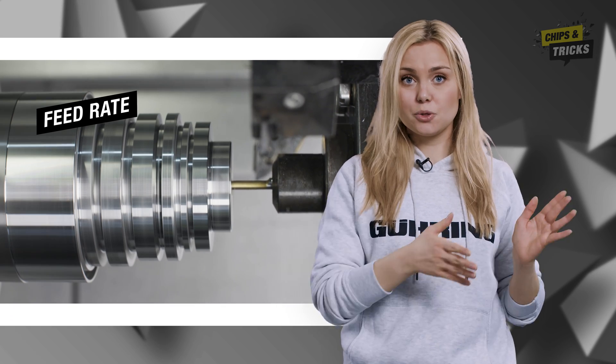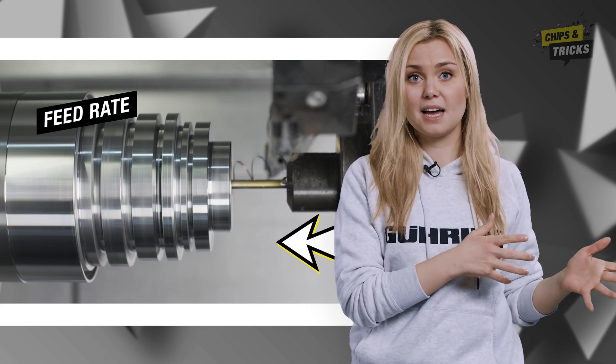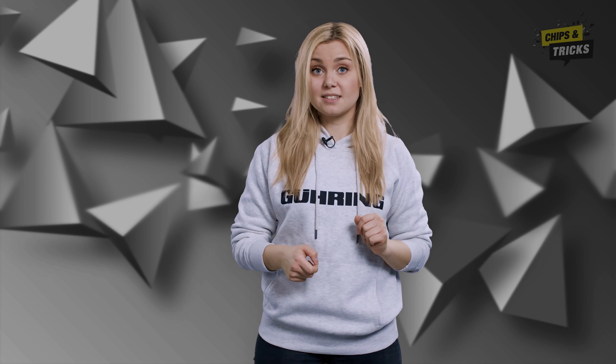How can you take advantage of the Viper geometry in terms of machining time? The answer is feed rate. A tool with a Viper geometry achieves the same surface finish at a much higher feed rate compared to a standard tool at a lower feed rate. This shortens the cycle time without affecting the surface.